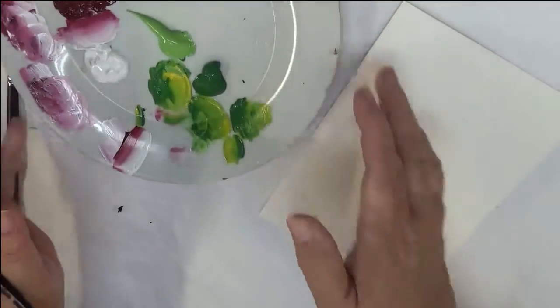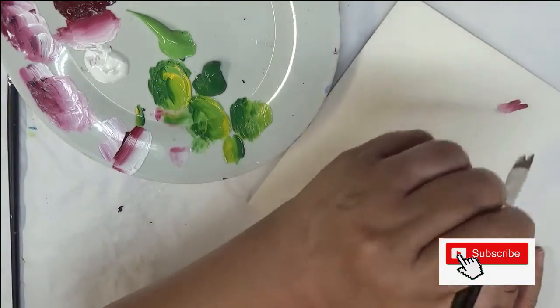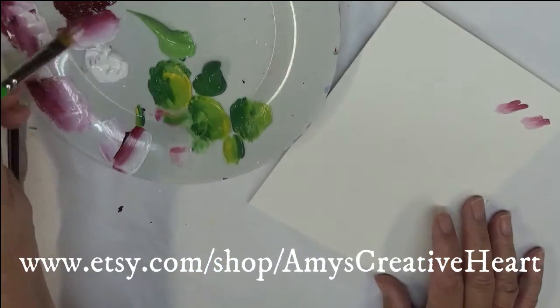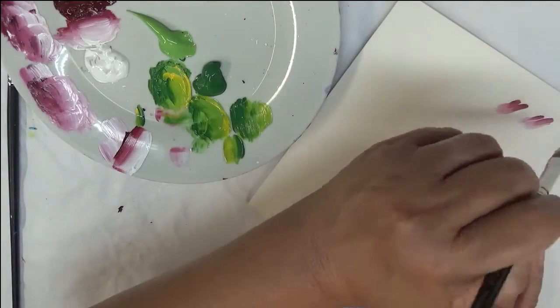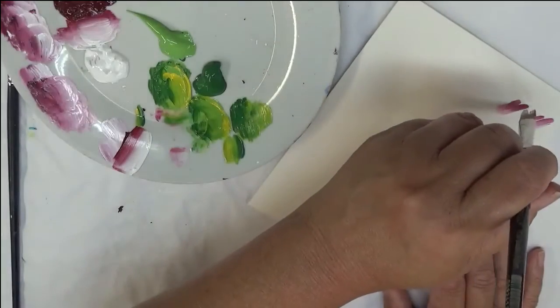So I'm going to start my design. I'm going to do a couple little pulls here, just at the top, to indicate little buds. I'm just doing a touch just on the side — not flat, on the side — and then pulling down.